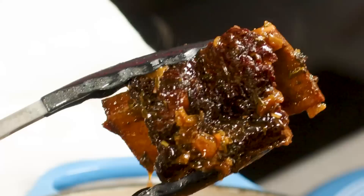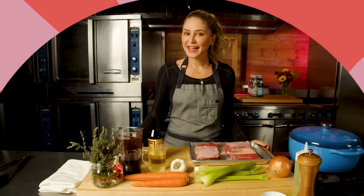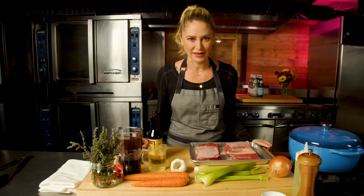Oh my god, this is absolutely stunning. Hi guys, I'm Brooke Williamson and welcome to Food School. Today we are learning how to braise.